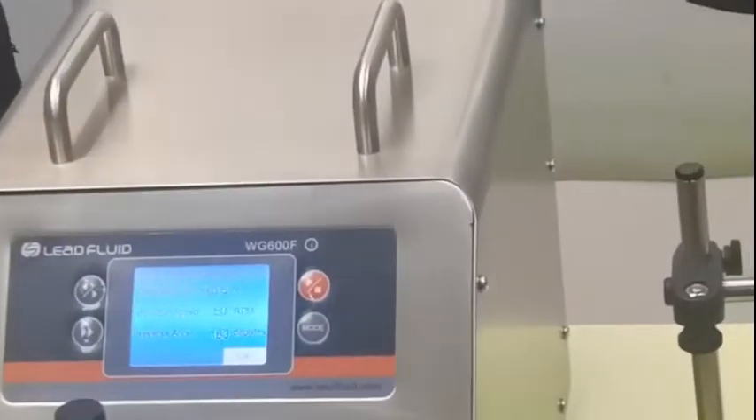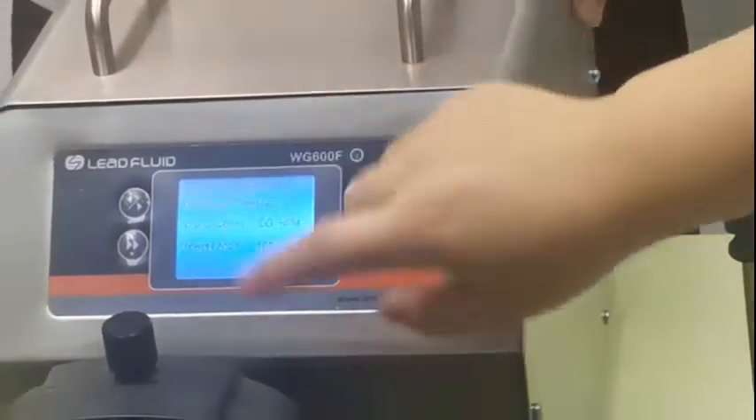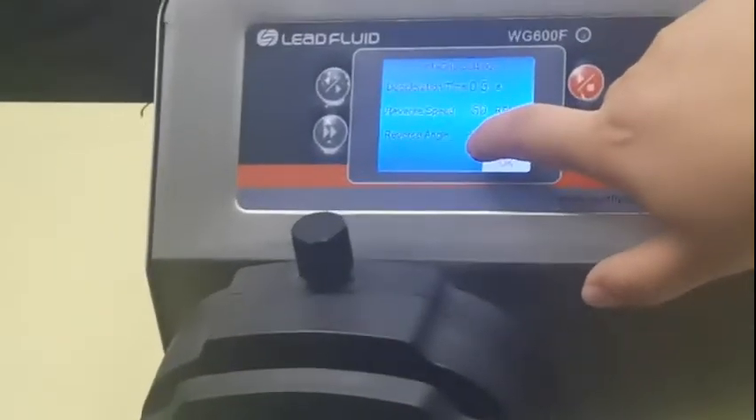And this anti-drop: if there is a liquid leaking or dropping, maybe you can use this function. And you can set up the speed and the results angle.